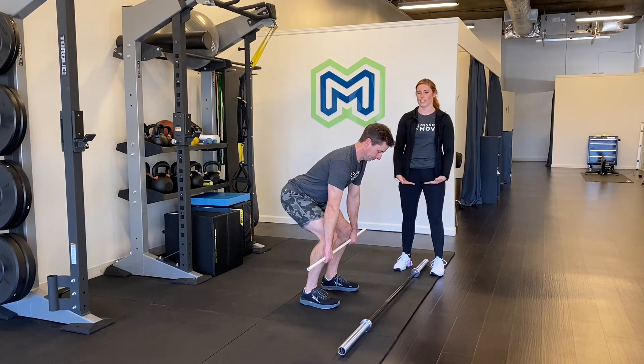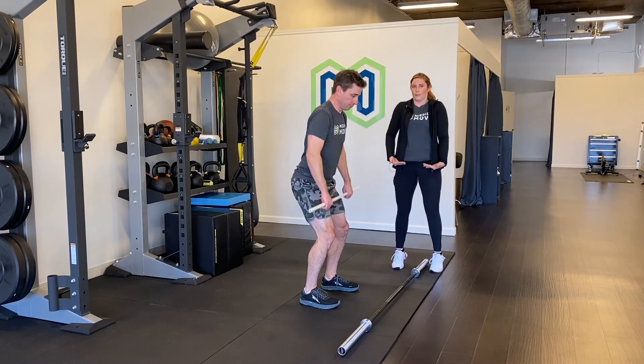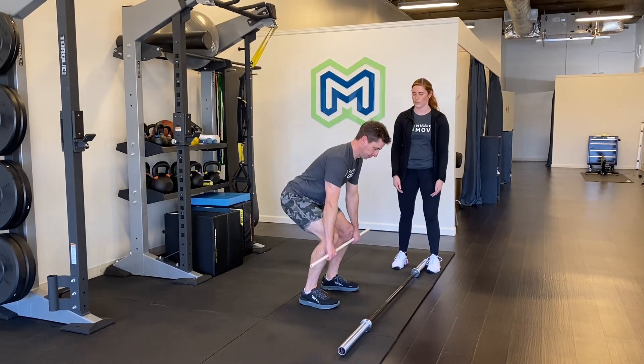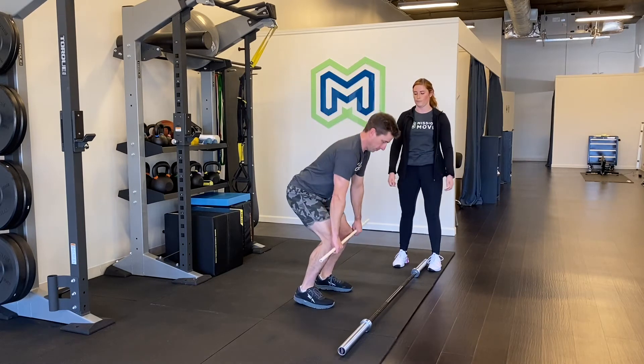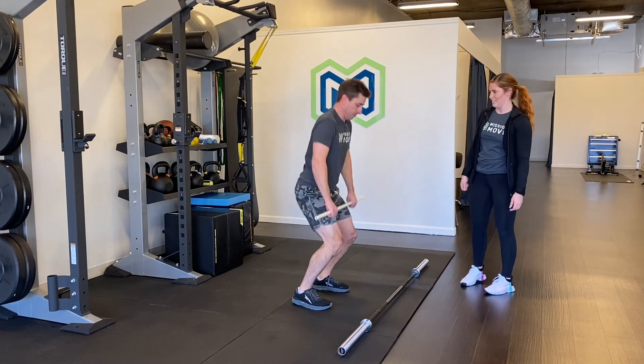You want to make sure you're keeping it close. You don't want to jump to the bar — you want to bring the bar to you, keep the bar close to you. Come down, up. Not bad. Now let's get a little bit more arms in there — jump and then get a little shrug and a pull.